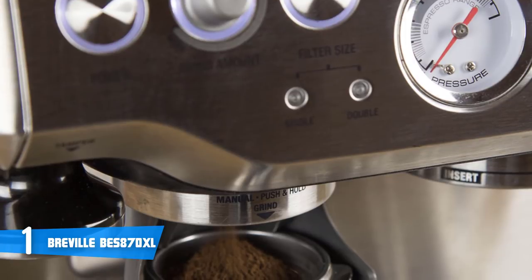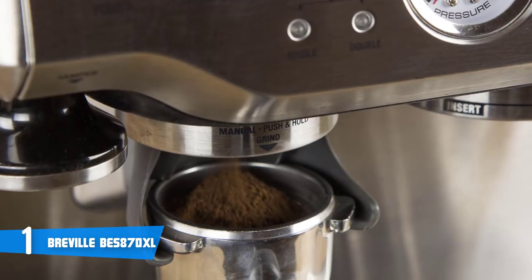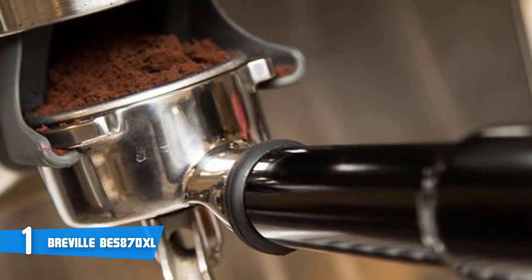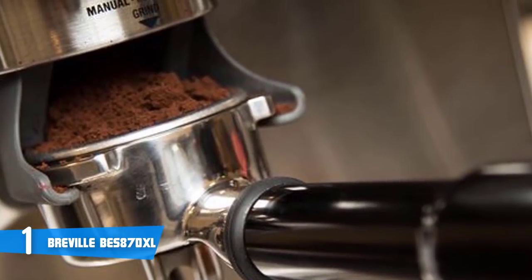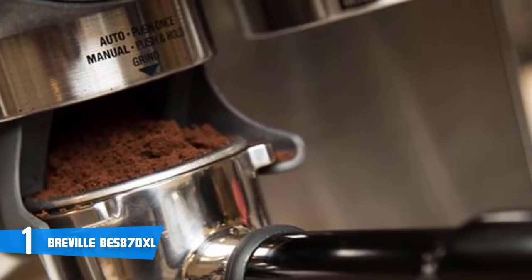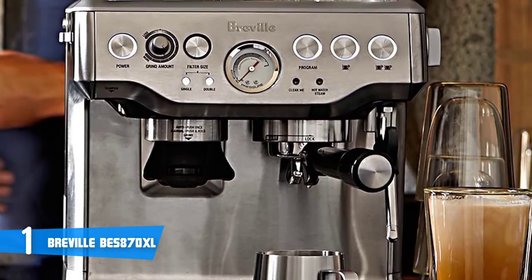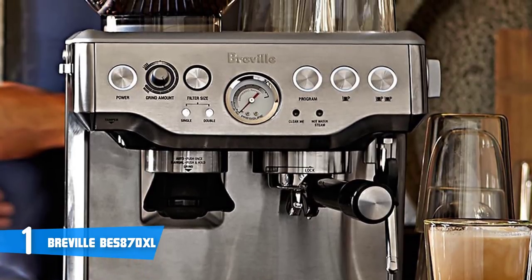Pre-programmed options allow you to make a single or double shot by simply pressing the corresponding button. However, you can also override the preset espresso option if you want to customize your drink volume. Since the BES870XL has a hands-free portafilter holder, you select the filter size, put the portafilter in place, and the machine will automatically dose the proper amount of coffee. The removable see-through bean hopper holds 8 ounces of beans, and the burrs are detachable for hassle-free maintenance.